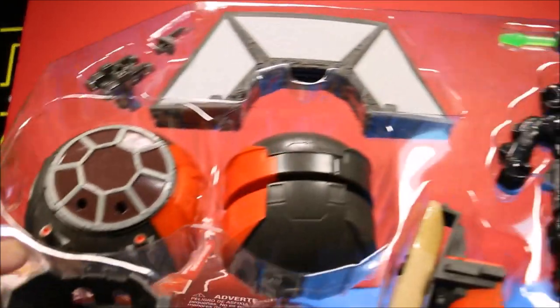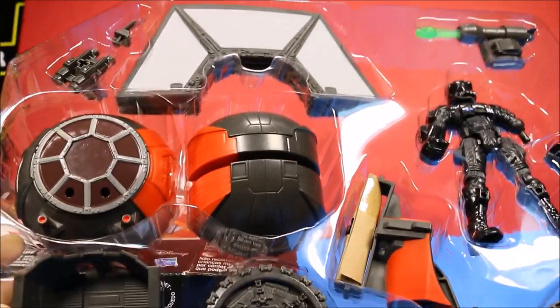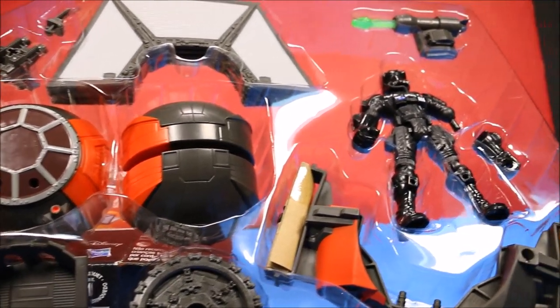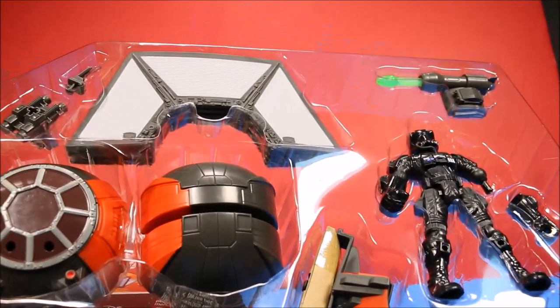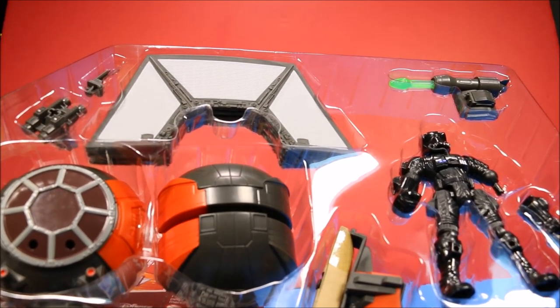Wow, look at that guys — that is cool. There you have the First Order TIE Fighter, the TIE Fighter Pilot, and everything. Let's go ahead and put this thing together and have some fun.